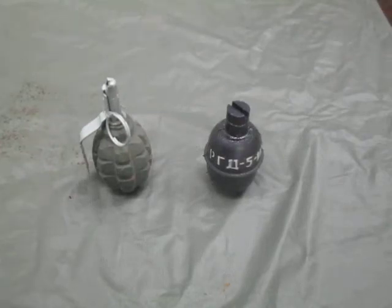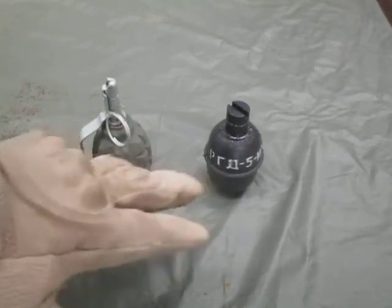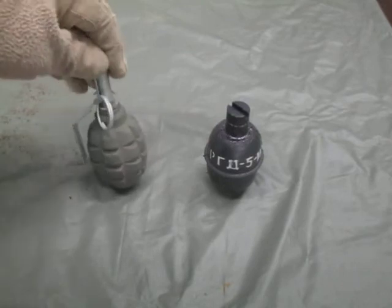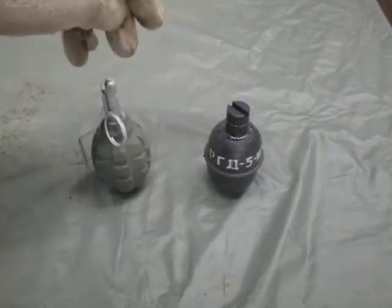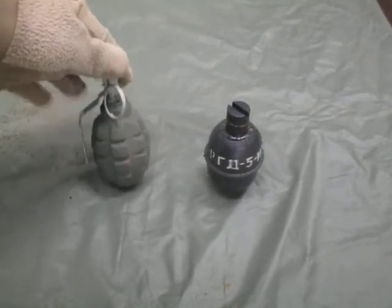In this video I have some ordnance — recently got a hold of some training aids. I'll put the link in the description where you can get these for a decent price. I have here a Soviet F1 fragmentation grenade and what would be an RGD5 fragmentation grenade.